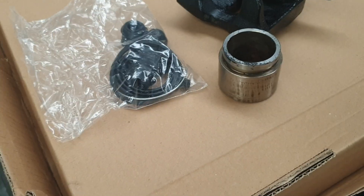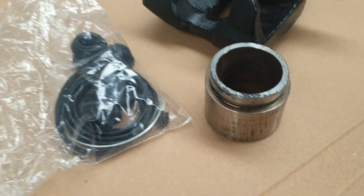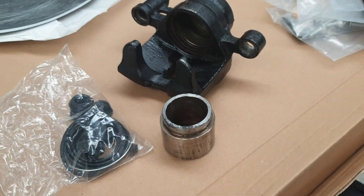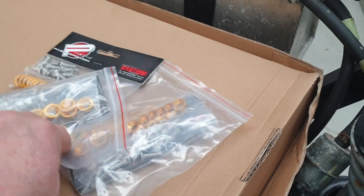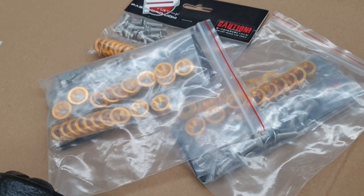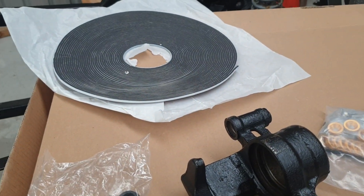We've ordered a rebuild kit — enough for both sides — and next week I will be rebuilding the calipers and putting them on the car. Also during the week I managed to get more of these; they are a wish accessory and I like them.